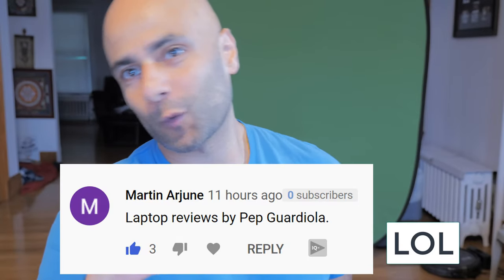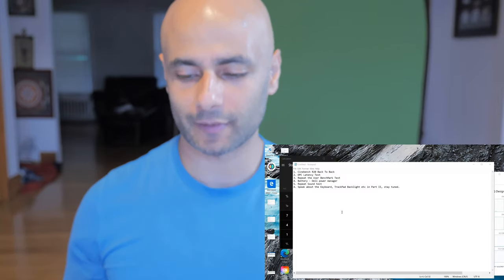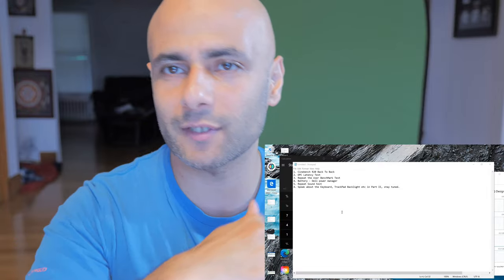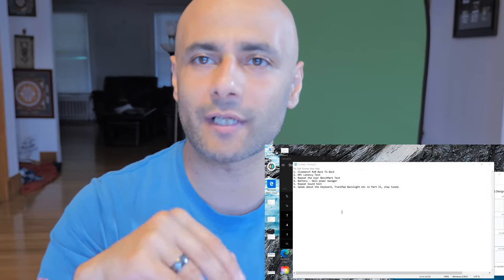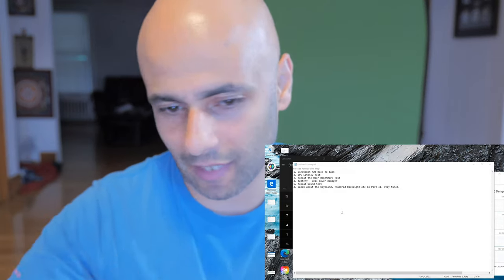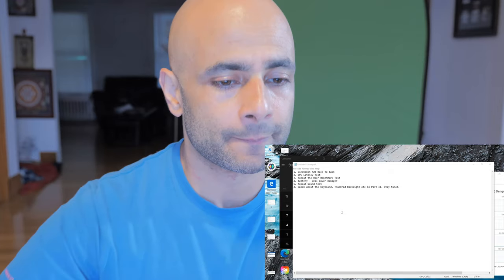Hey guys, this is Coach KP back here by popular demand. I wasn't going to upload the part one video — when I created it, it was just going to be me seeing if it would get traction. My channel is obviously a personal development channel, so I hope you guys get to stick around and check out the other videos. If I'm making mistakes here it's because I'm not used to making unboxing videos.